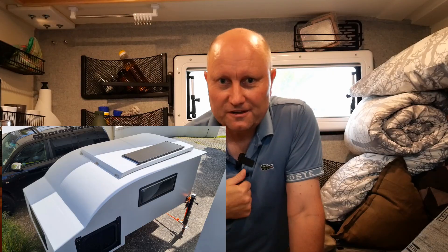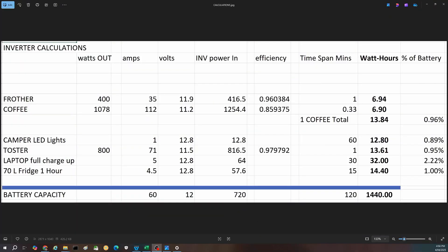Some quick numbers before more detailed mathematics: if you make one coffee with your frother, the amount of electrical energy in kilowatt hours you're going to use is very approximately the same as leaving these LED lights on in our camper for about one hour.